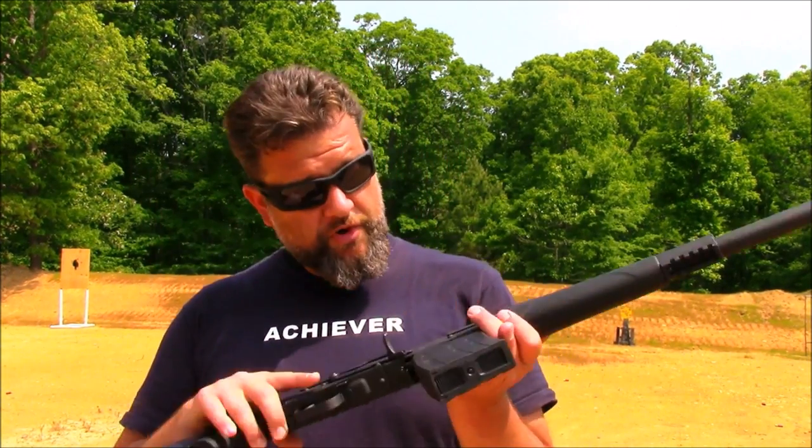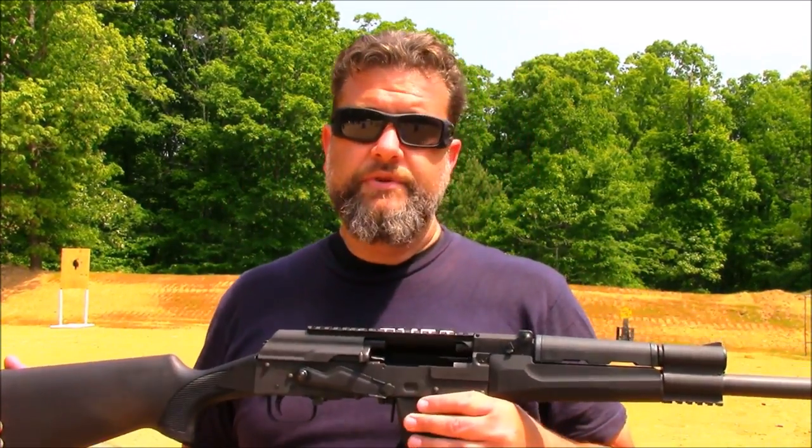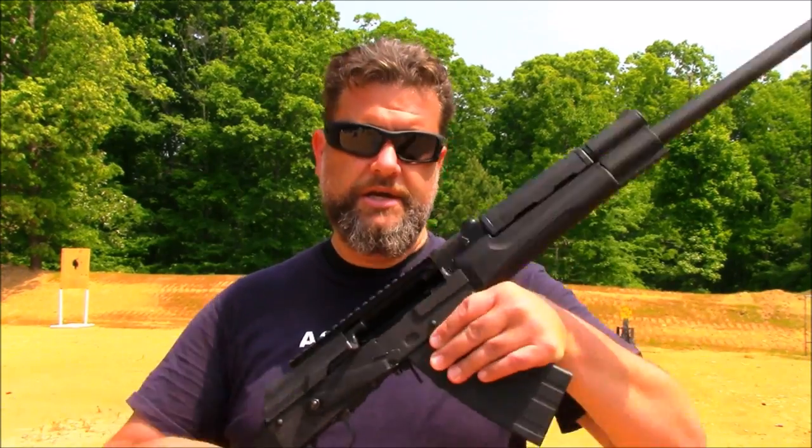Hey guys, welcome back. It's Jerry once again with Hilltop Firearms Training Center here in Dover, Tennessee. Thank you for watching. We have been on the range the majority of the day with the Catamount Fury from Century Arms. This is very unique in its design — based off a variant of the AK-47 platform, it's a gas recoil operated, piston driven 12-gauge shotgun that accepts detachable magazines in 5 and 10 round capacities. Let's take a closer look at the features and accessories it comes with.